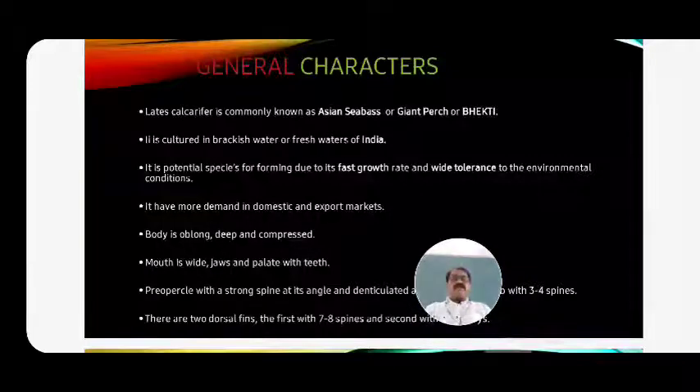It is a potential species for human consumption due to its fast growth rate and wide tolerance to environmental conditions. It has more demand in the domestic and export market - maximum demand in export conditions.